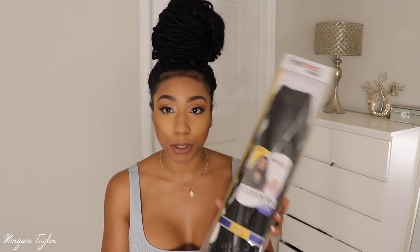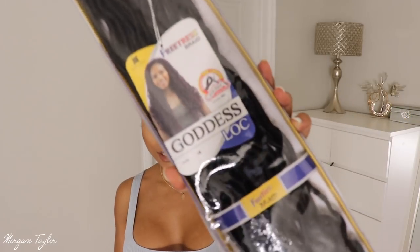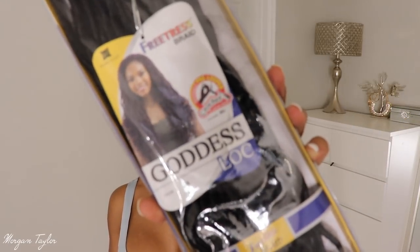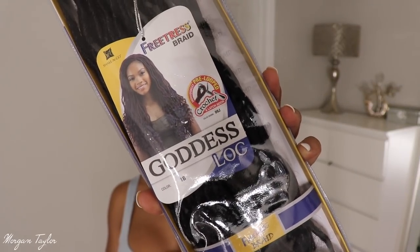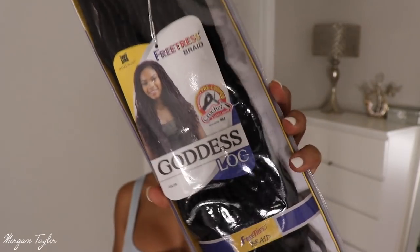This is the hair that I use — it's the Freetress Braid hair. I got it from samsbeauty.com; they literally have every type of hair you need on there, especially crochet hair. This is the Freetress Braid Goddess Lock, and let me get close so you guys can see it.